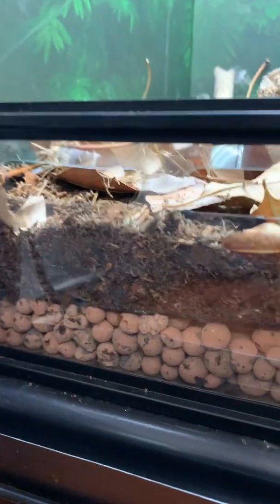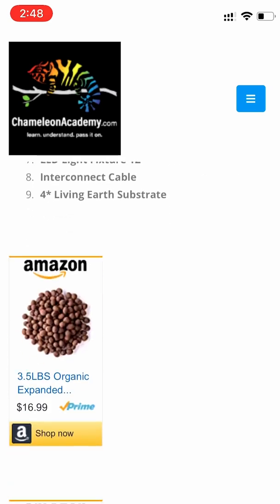The leca clay balls are commonly available in horticultural stores because plant keepers use them for the same reason — as a drainage layer. You don't need a whole lot. I try to have a layer about half an inch to an inch at the bottom of my cages. As you'll see on the website shopping list, you can find them on Amazon. Pretty simple.